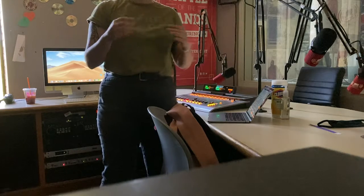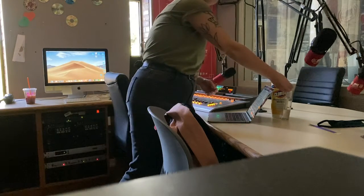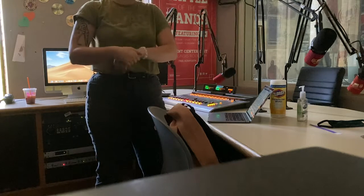DJs, please clean areas of the studio that you have had contact with. What I like to do when I enter — get a good pump of the hand sanitizer. It's not going to kill you.